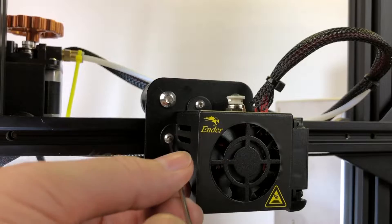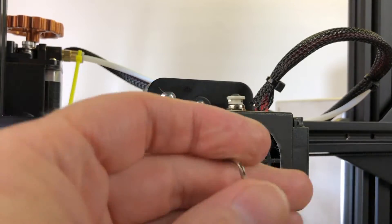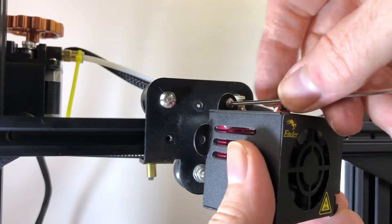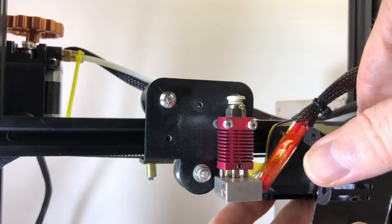Remove the two screws holding the fan shroud and fans on the hot end. Set the screws aside and move the fan shroud out of the way. Be careful not to damage the wires.